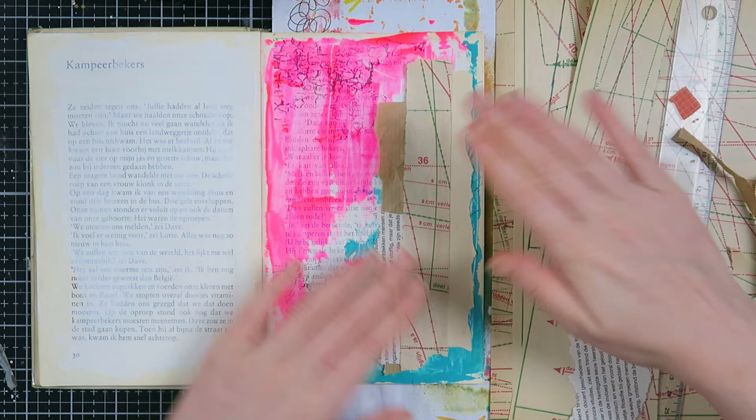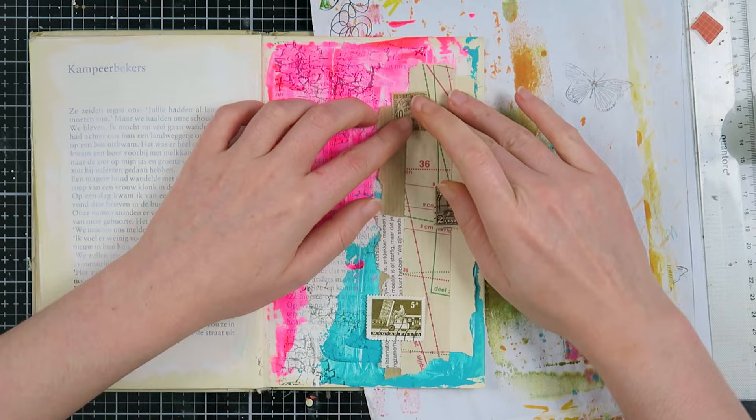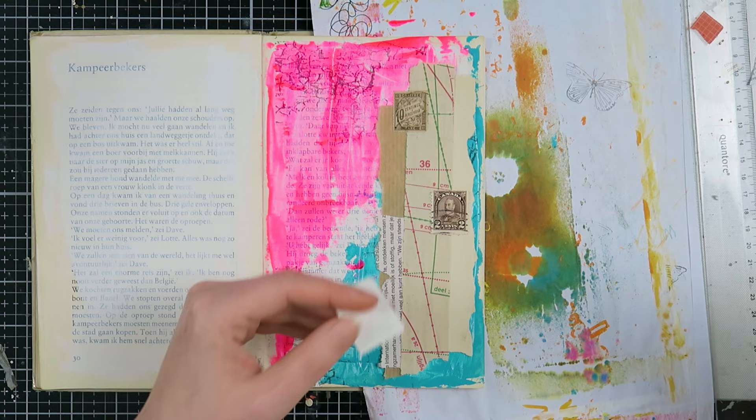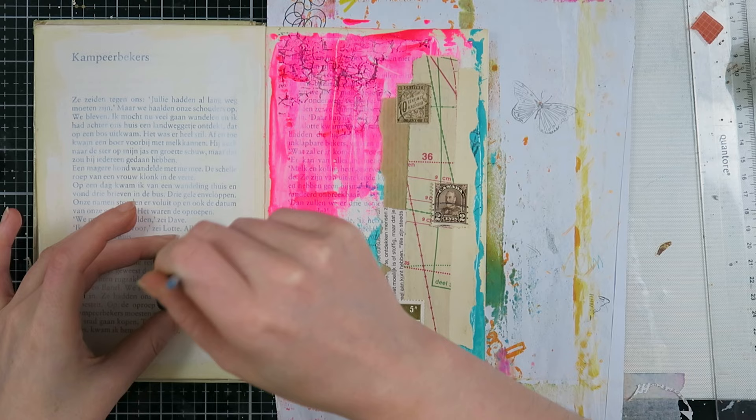I was missing something, so I went into my stamp stash and looked for neutral-colored stamps — some browns — to add them in three places to make this collage look a little bit more interesting. I didn't want them to be focal points; I wanted them to be in-between layers. Stamps can be a very good focal point, but also a very good in-between layer or background — they are definitely a favorite in my craft room.